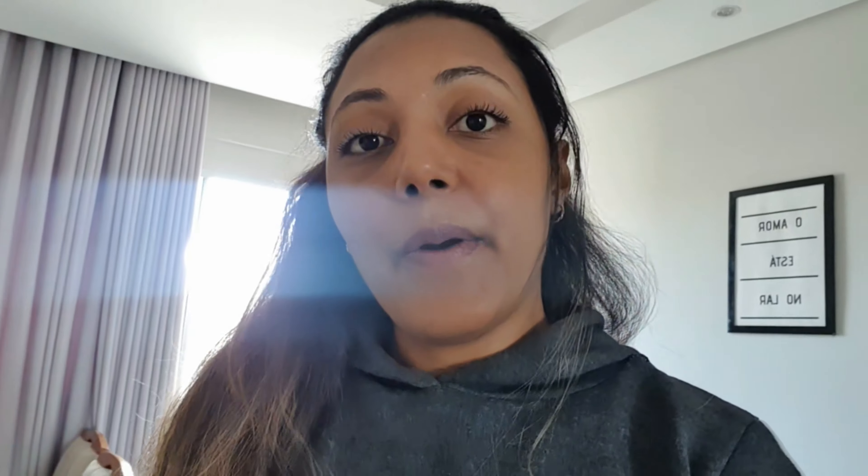Eu achei que estava gravando, mas eu passei o aspirador de pó aqui no apartamento e organizei lá a parte do meu guarda-roupa, que as roupinhas estavam mega bagunçadas. E foi só isso de organização. Quem assistiu o último vídeo que eu postei viu que eu sempre faço uma organização geral aqui no AP, e isso adianta muito, muito, muita vida. Desculpa o barulho de obra — esse condomínio só vive em obra, e hoje estão cortando grama. Bem, porque eu resolvi gravar um vídeo.